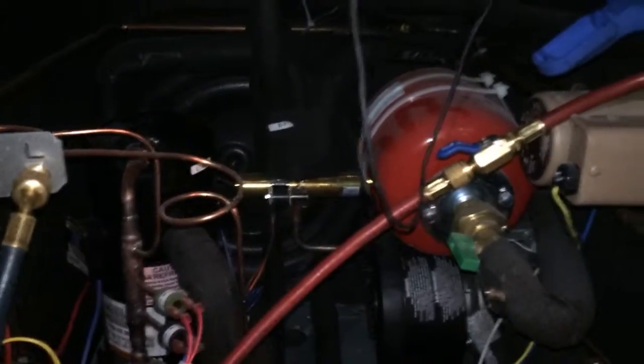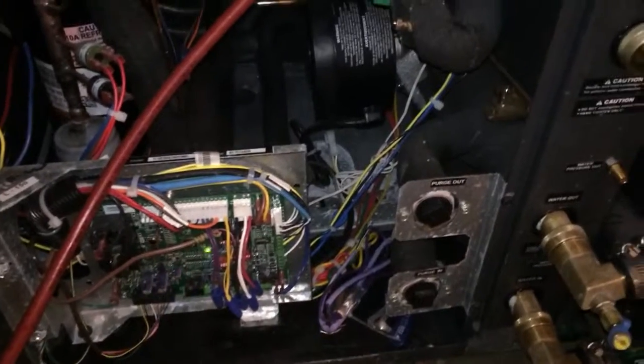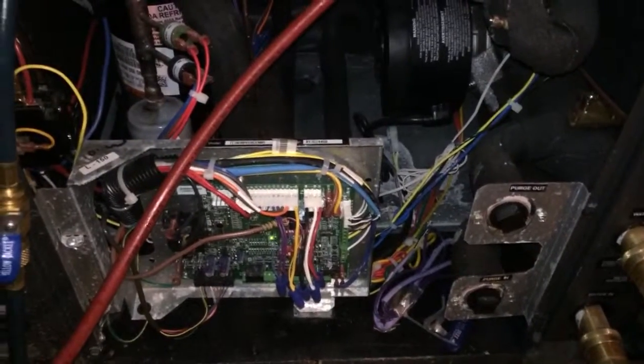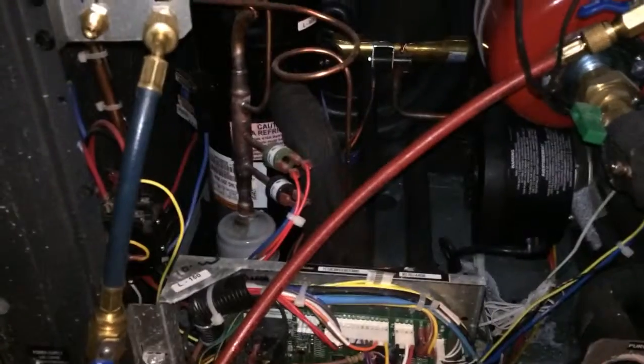It's supposed to get hot today, so we are getting them fired up for them. I was just recalling the last house I had — I went to start it up in the rain, but we didn't have enough pressure in the loop.